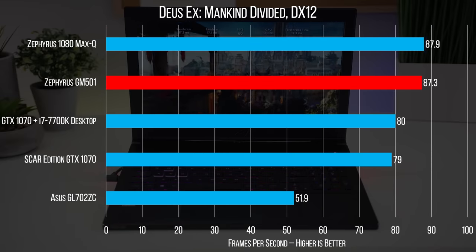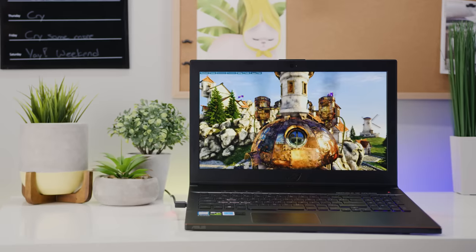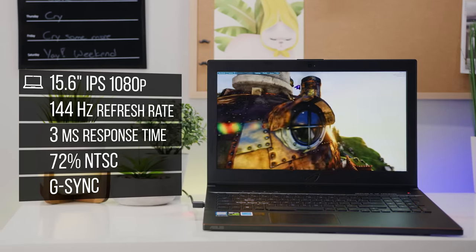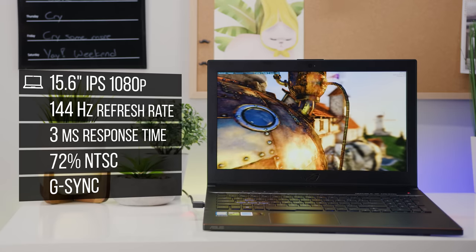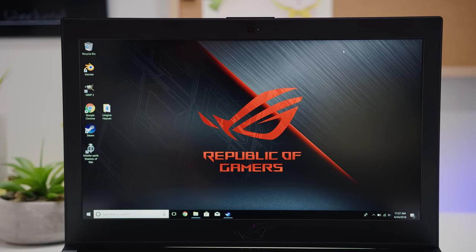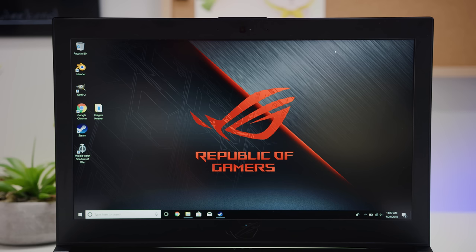And that is in spite of a touch of thermal throttling on the CPU. Probably the coolest thing happening in laptops right now, alongside incredible performance, is high refresh rate displays. And this 1080p IPS one is fantastic. The colors aren't quite what I would describe as pro-grade, but they are heaps better than any high refresh rate laptop display from a year or two ago. And at 144Hz with G-Sync, you will finally be getting the most out of your OP mobile graphics card.